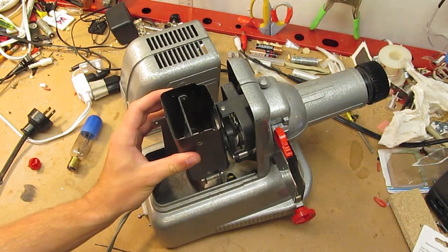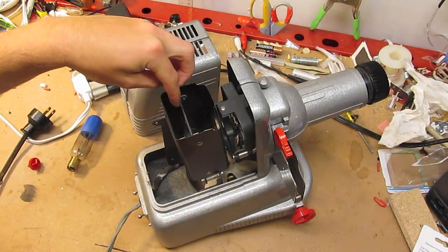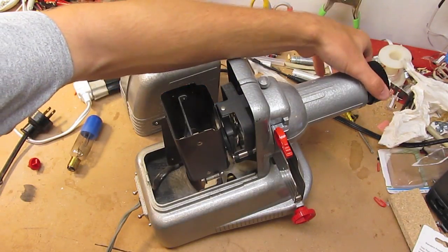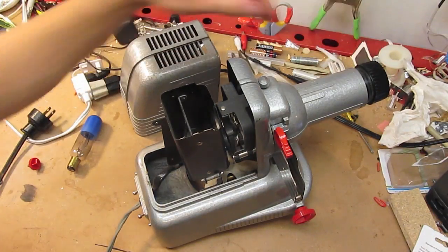Lamp holder assembly and shield. In there there's a mirror. There are three lenses before it gets to where the slide is, and then there's a final lens out here which twists to adjust and focus.